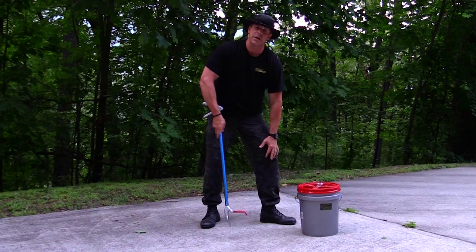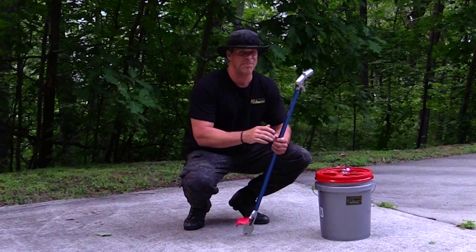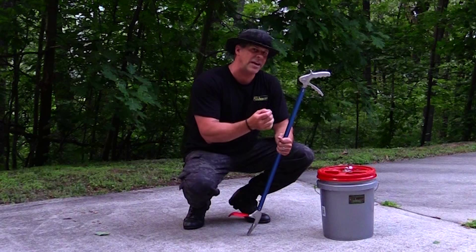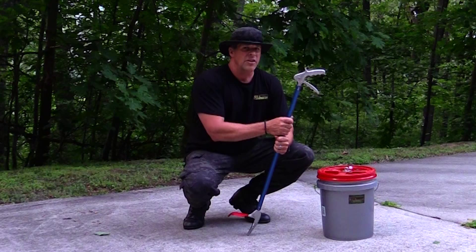So don't be afraid of copperheads. What you want to do is look around and just know your area and where they might live. Here's a final tip: if you get bitten by something out in the woods and you're not sure what it is — because even I might get bitten in a panic and not know — reach in your back pocket and take a picture of it with your cell phone. It could save you over $100,000, because if they can't identify the snake, they may give you anti-venom treatment, and that can run upwards of $200,000. That little cell phone picture could be worth its weight in gold.